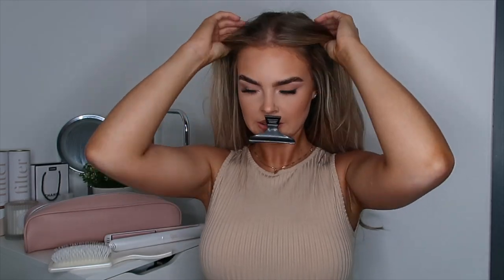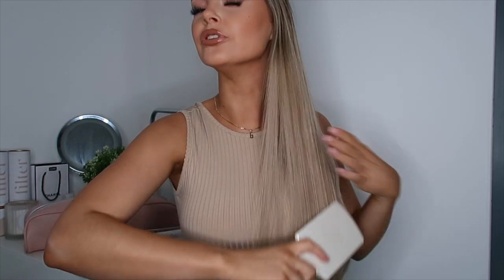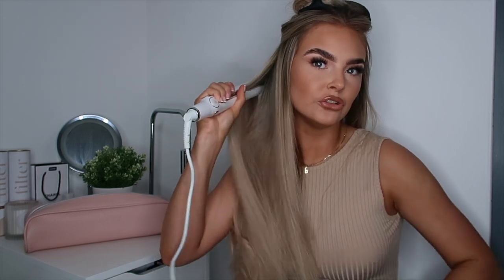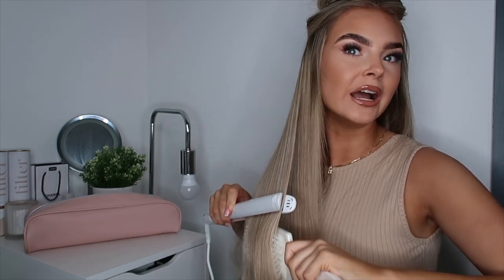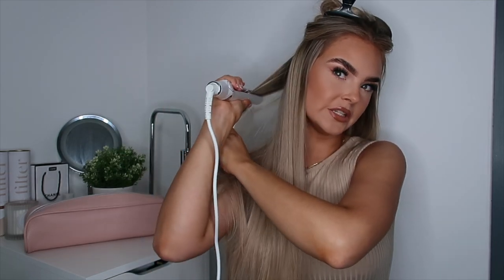I'm just gonna get another section down — I'm not very neat with sectioning by the way. I'm just going to brush through my hair so you can see the bits that have already been straightened compared to the bits that aren't. Plans for after lockdown — if you haven't watched my recent videos, I am leaving my job on the 14th of May. I'm leaving my job and starting a new one, so I'm going out with the work lot on the 21st of May.